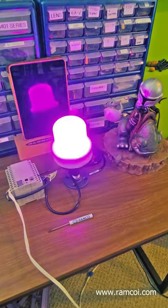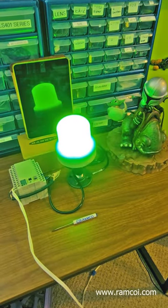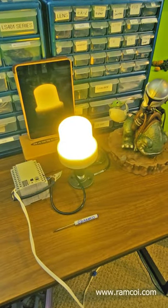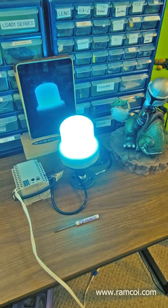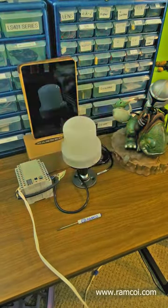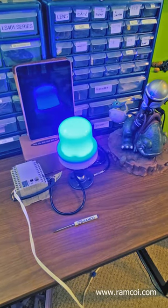The housing is IP66 rated. There is an external 36mm thread plus a ¾ inch NPT internal thread, making it super simple to install using ¾ inch threaded conduit. The camera has a tendency to blow out the light, so I placed a little iPad in front of it in order to get the reflection off of the light.